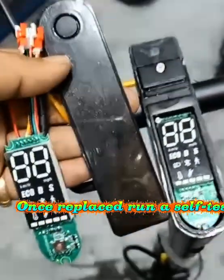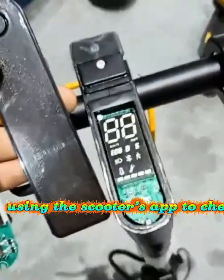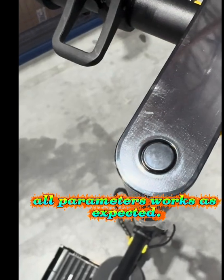Once replaced, run a self-test using the scooter's app to check that all parameters work as expected.